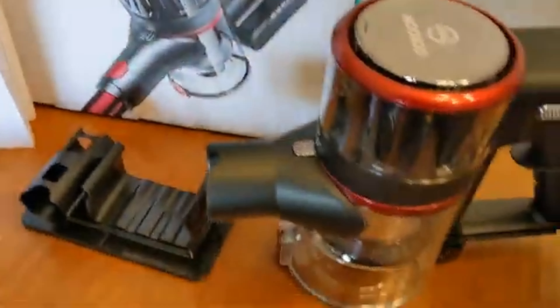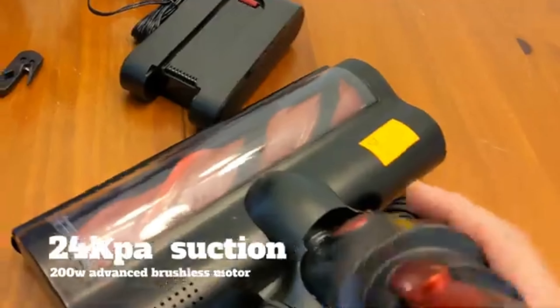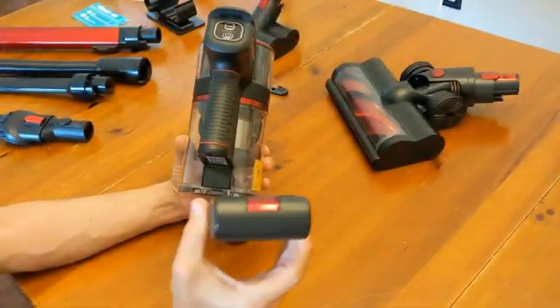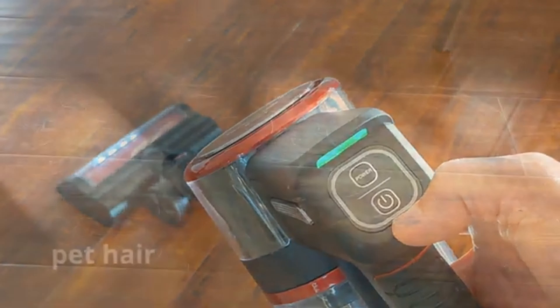The Musso cordless vacuum — I've been checking it out this week. It has a 24 kPa suction with a 200 watt advanced brushless motor, two suction levels, and when you engage that you really feel the suction.